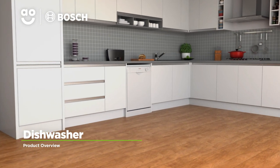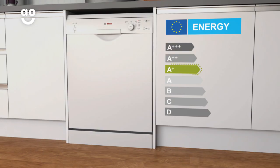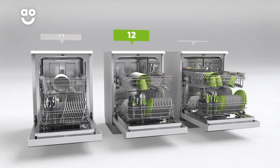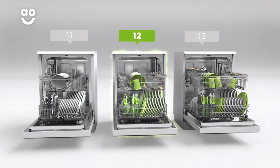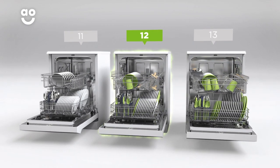This dishwasher from Bosch is ideal if you're looking for an easy to use model with fantastic features. It has an A plus energy rating and 12 place settings, so it can wash a side plate, main plate, bowl, cup and cutlery for up to 12 people in one go. This means it's great for medium sized households.